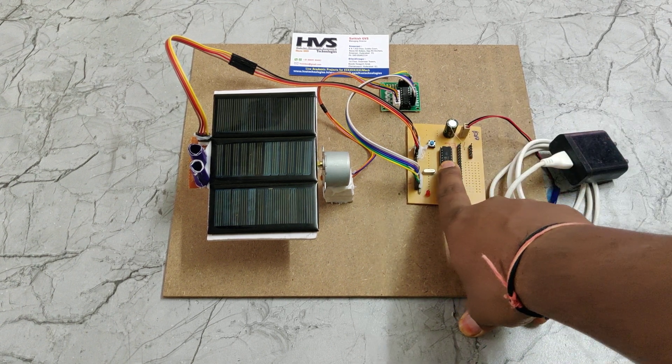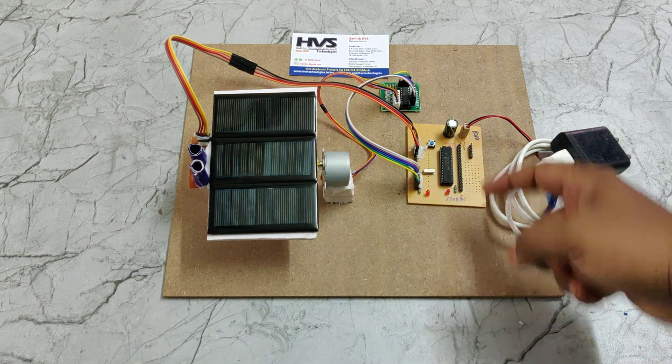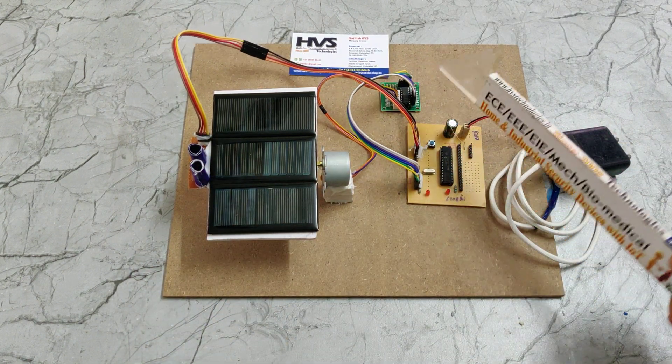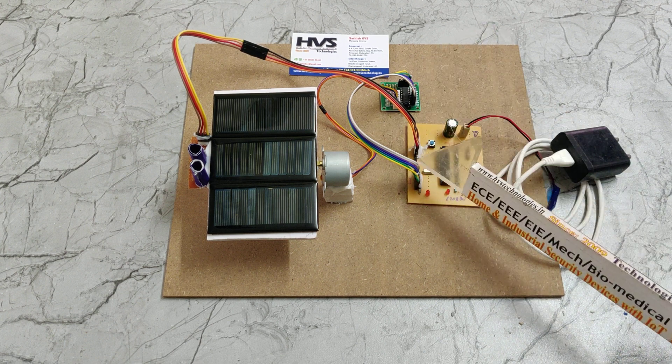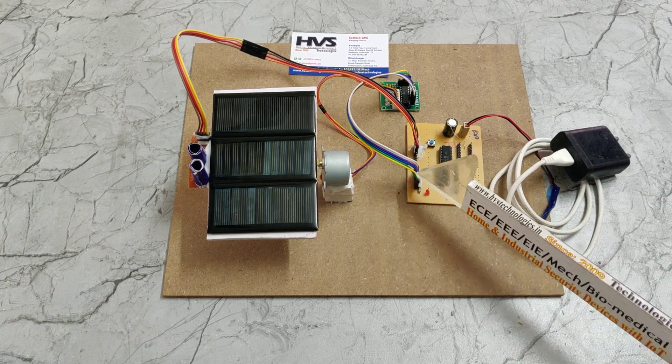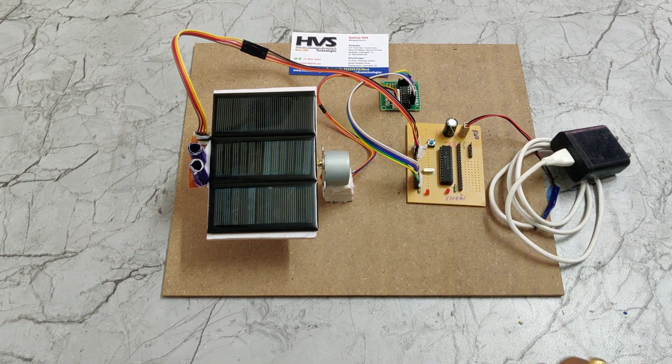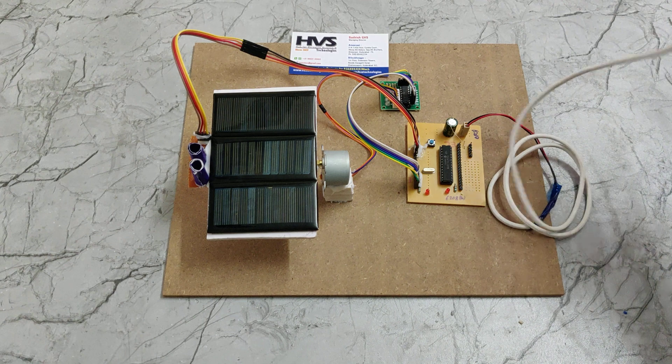We are using the PIC16F72 microcontroller. The two LDR inputs are interfaced to the microcontroller at pins A0 and A1, and the stepper motor is interfaced at pins C0 to C3. The remaining two wires provide the plus and minus power supply for the motor driver along with power for the stepper motor.